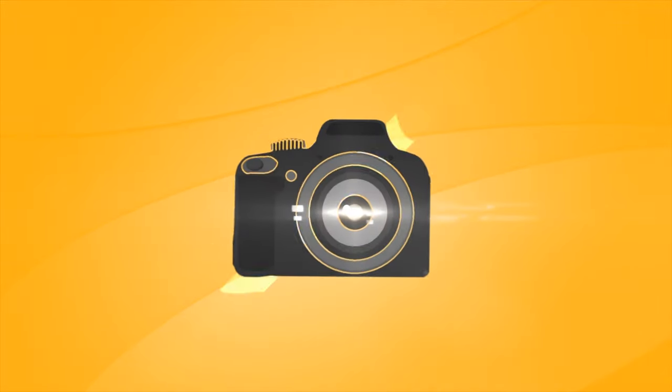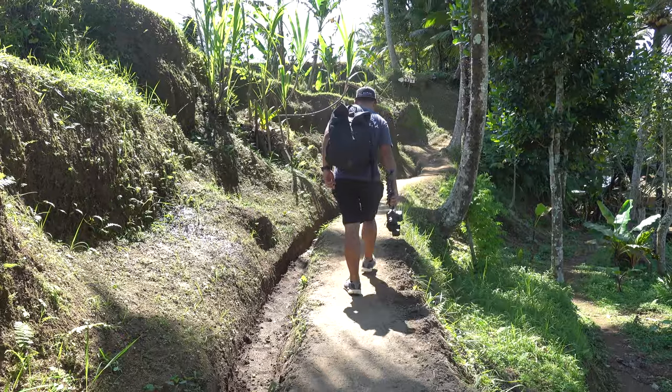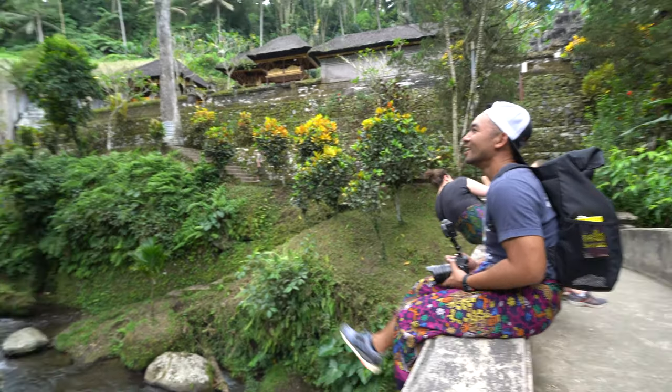Hey everyone, I'm John Susson and today we're taking a look at the Viltrox 20mm f1.8 lens for the Sony E-mount system. I thought I'd do a couple of videos while I'm here — I have some free time in Indonesia while I'm traveling because it is pouring, but I still love it. You can't control the weather.